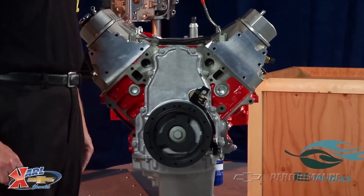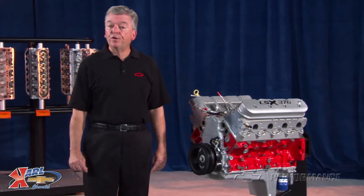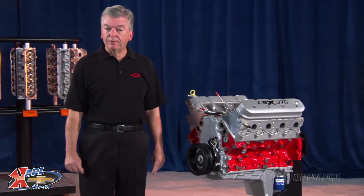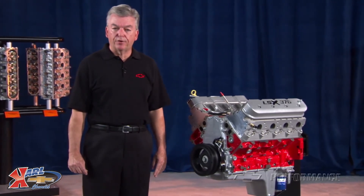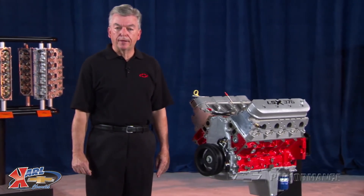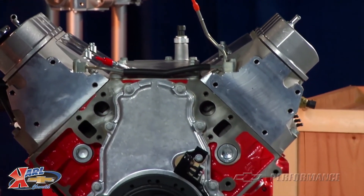The LSX 376 crankshaft has a 6-bolt flange and is equipped with a 58X reluctor wheel. The LSX 376 engine assembly is shipped with a sheet metal crankcase cover but does not include an oil pan. The Performance Parts LSX 376 crate engine comes with a 24-month or 50,000-mile limited warranty.